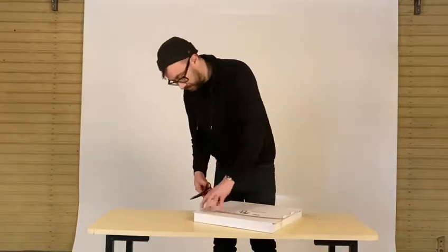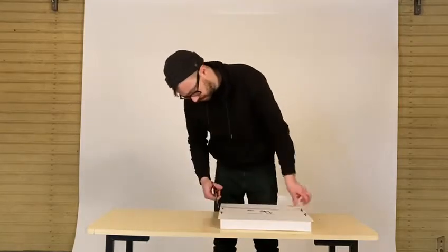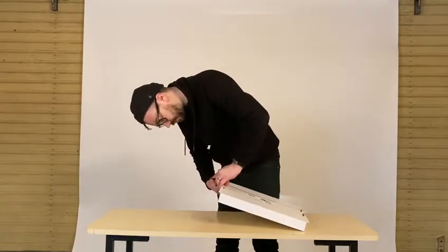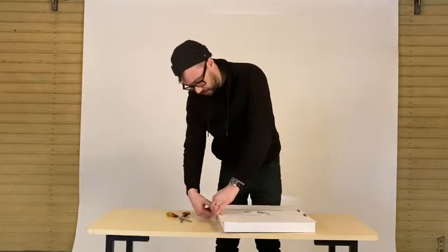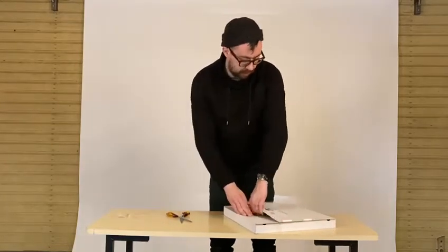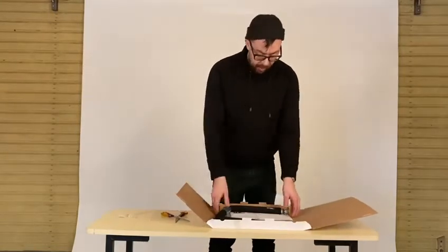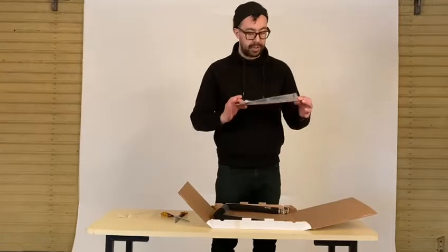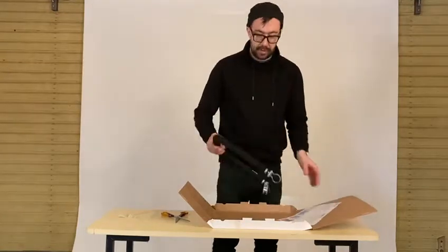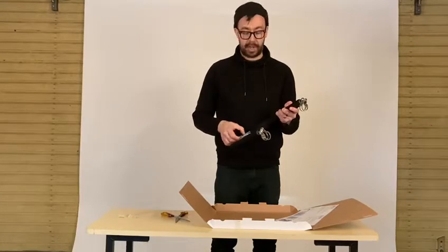We're going to open the box up and take a look at what's inside. Inside the box we have the instructions, the child restraint itself, and a bag with some fixings.